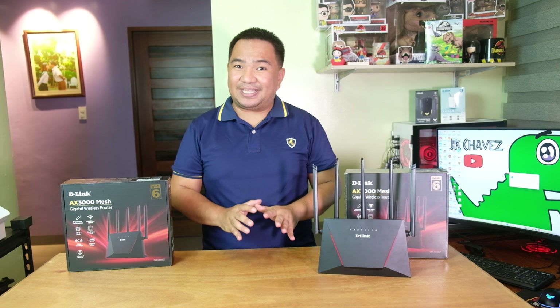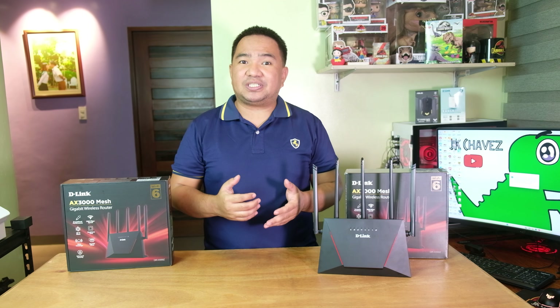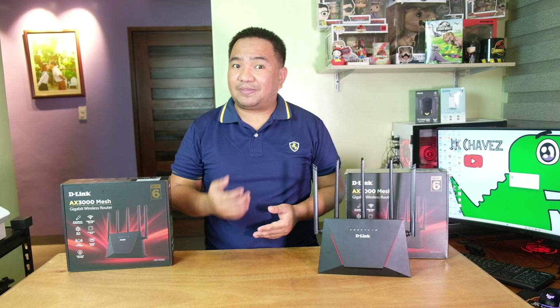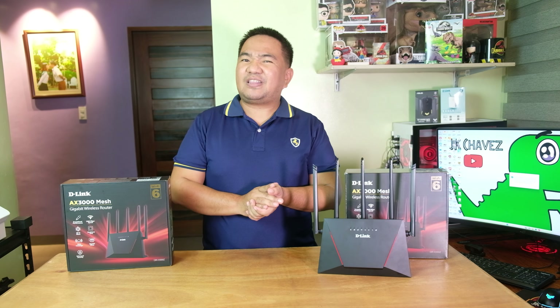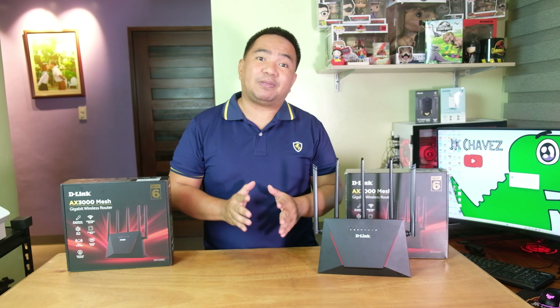That is actually easy here in the Philippines, but it might vary from other regions. Here, we just connected to the main modem router, and this Wi-Fi router will obtain a DHCP IP from the modem router, and that is already working. For other configuration options, we will show it to you on the next part on the web management console.